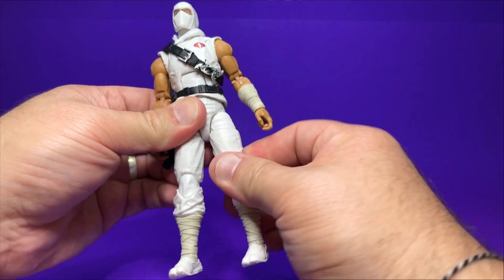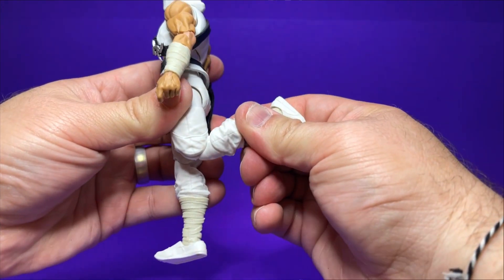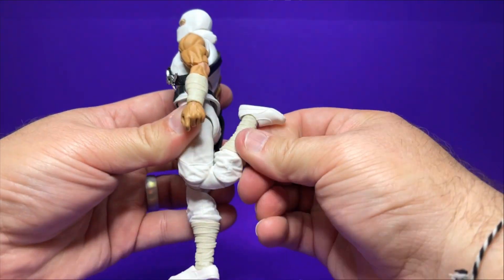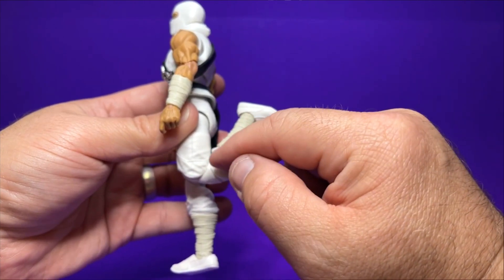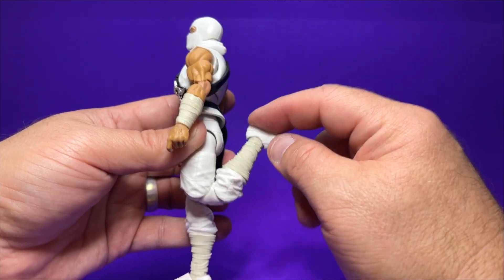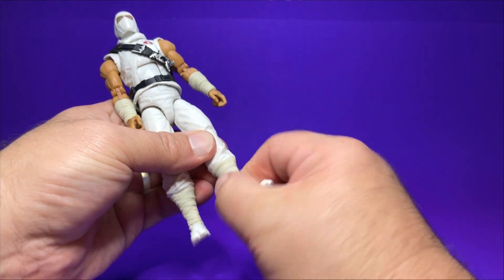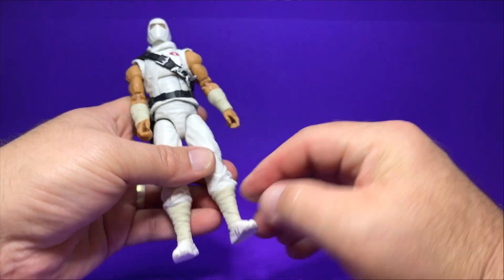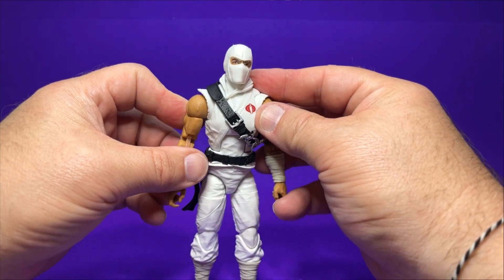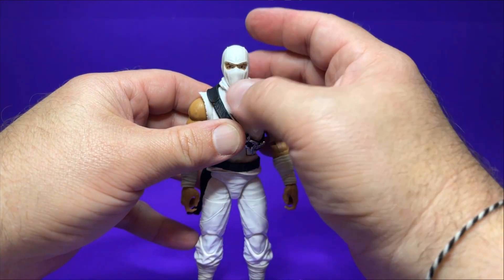The knees are really tight — a really tight fit. Due to how it's sculpted, he can't quite go all the way back to kick his own butt, but that's okay. He does have an upper swivel at the top of the wrap and then a hinge and swivel at the foot. That covers the full articulation for Storm Shadow.